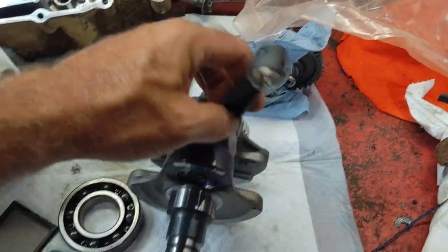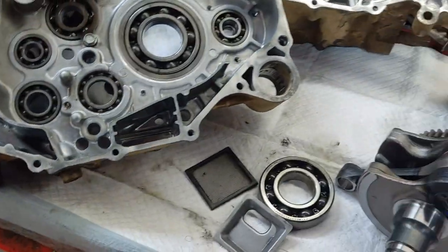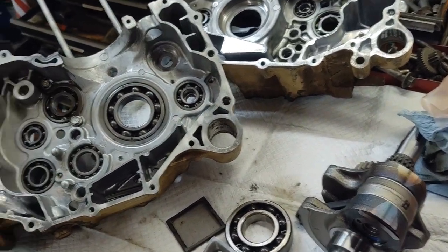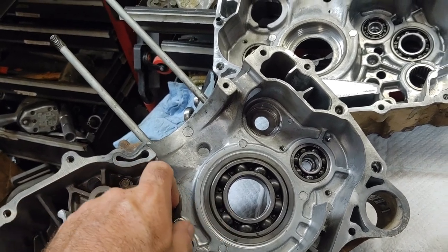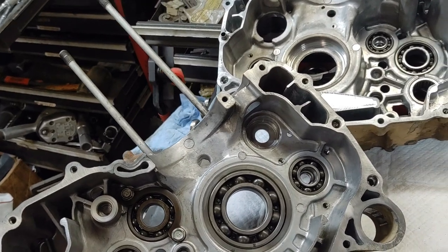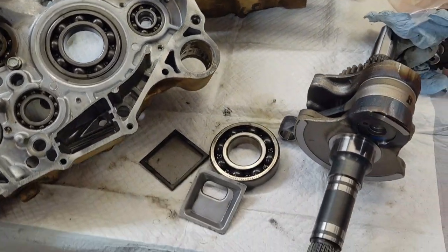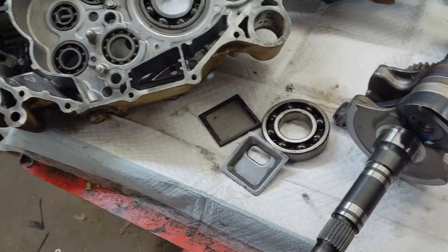The motor is pretty much the same as the four-wheel drive models. It's also the same motor used in the newer air-cooled Rancher models. This one had a bad crank — it was smoking — so I got a brand new crank from Honda. I also have a set of clutches, and I'll be doing the cylinder bore with new Honda piston rings and valve seals.